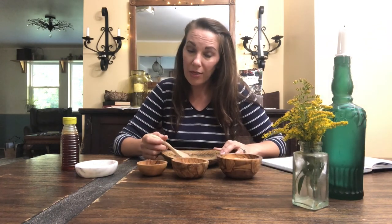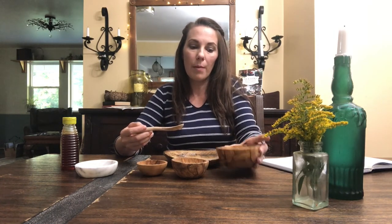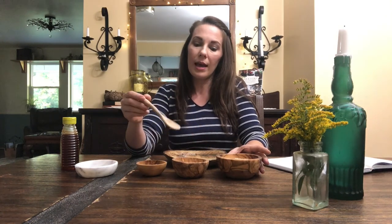Today I'm going to be making my sore throat pastilles using the folk method, which means I'm not going to be weighing or measuring out any of my powders or honey — I'm just going to eyeball it. I'm going to use this wooden spoon to scoop my powders. My formula is two parts slippery elm powder, one part marshmallow root powder, and one part cinnamon powder. So that's two scoops of slippery elm and one scoop each of marshmallow and cinnamon, doing my best to keep my scoops the same size.